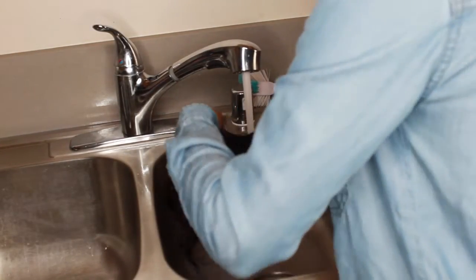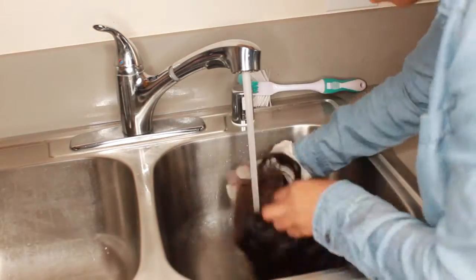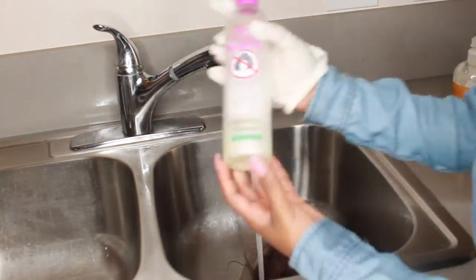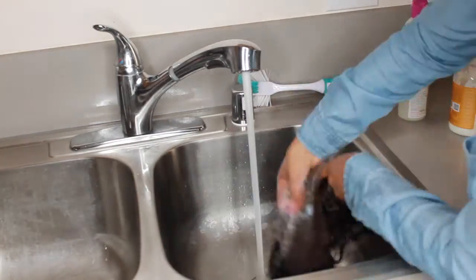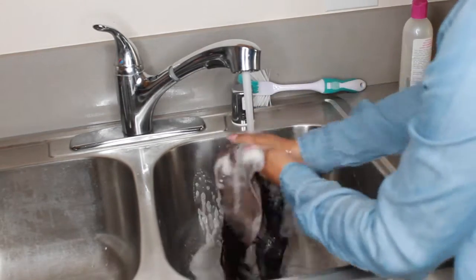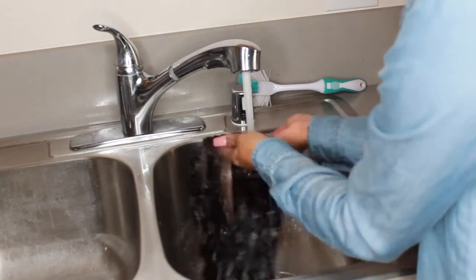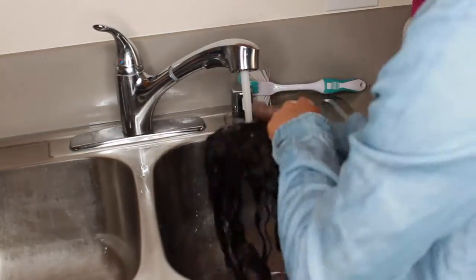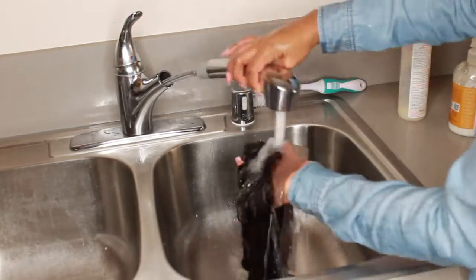Leave it on for about 10 to 15 minutes and then just rinse it out with warm water. Then get your shampoo, put it all on, scrub it in, and make sure all of that bleach is gone. Then get your conditioner and do the same thing.